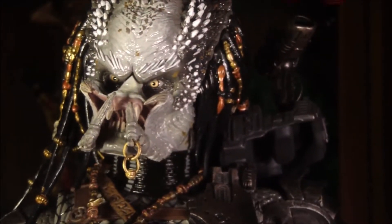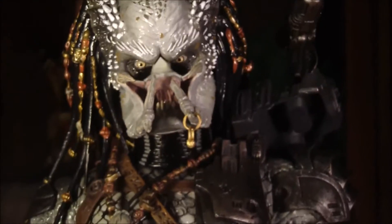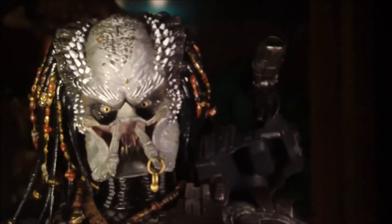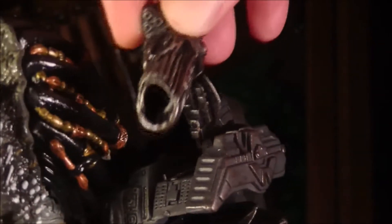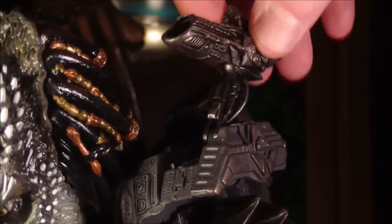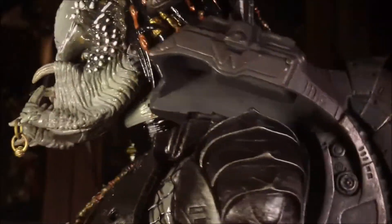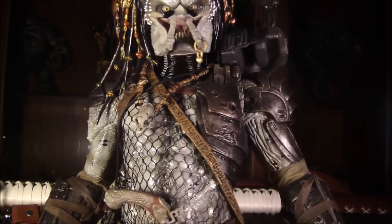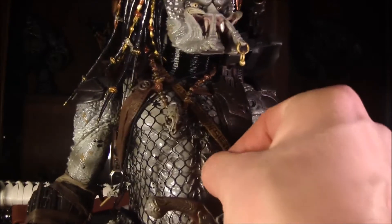He's got the basic classic Predator body. He's got the same shoulder cannon that the classic Predator has, which is a pretty cool articulated shoulder cannon — it's got that crazy layered thing going on back there. Just like the other 4th scale Predators, he has real netting instead of just sculpted-on netting. I like that.